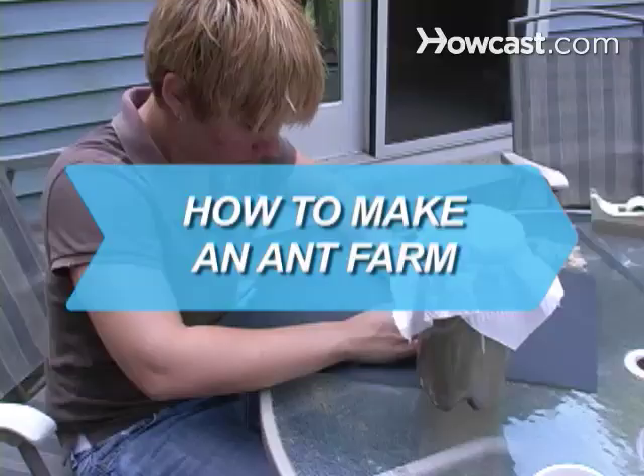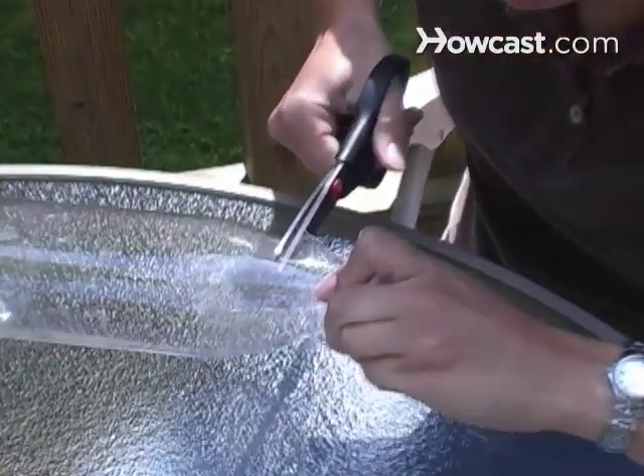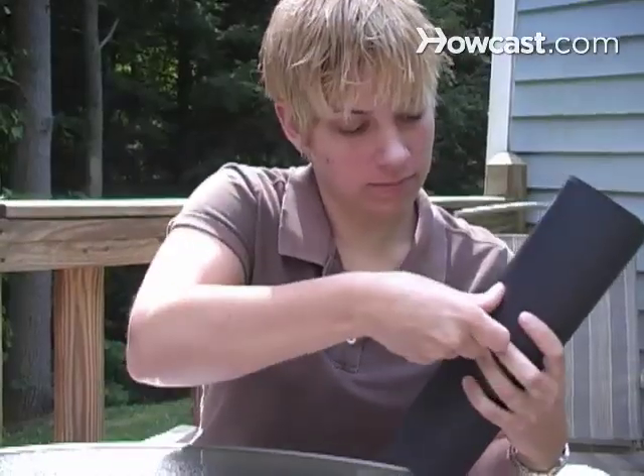How to Make an Ant Farm. Why buy an ant farm? It's simple and fun to make one from a few items you have lying around the house.